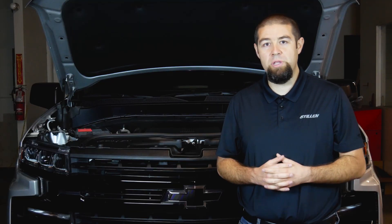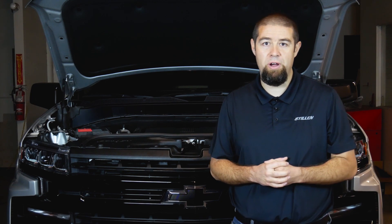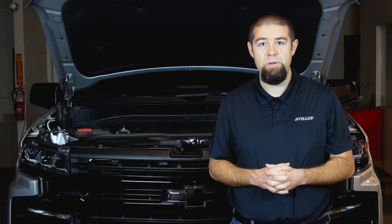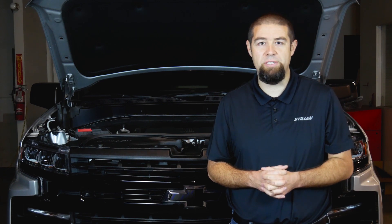We hope you've enjoyed this video and the series about the Chevy cold air intake system from Stillen. Stay tuned as we offer more products available for the Silverados. If you want to subscribe, drop us a like — we'd appreciate it. If you have any questions, give us a call at the number below, or reach out to us via live chat or email. We're here to help you in any way that we can. Thanks so much and have a great day.